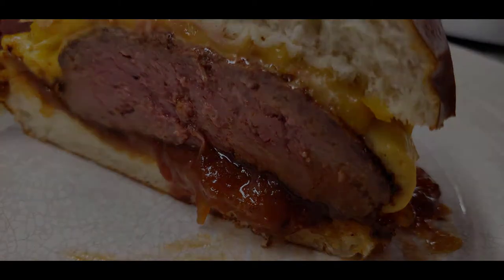Here we go, we're getting ready to eat our elk burger — elk burger cooked medium on a pretzel bun, some smoked cheddar and American cheeses, and then we got the caramelized onion with barbecue sauce.